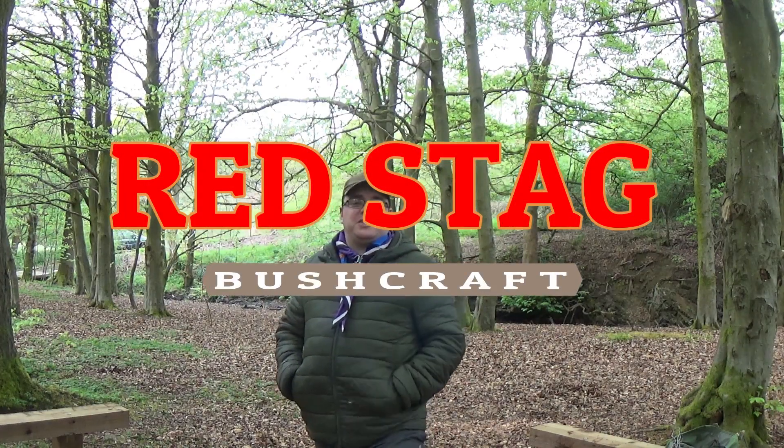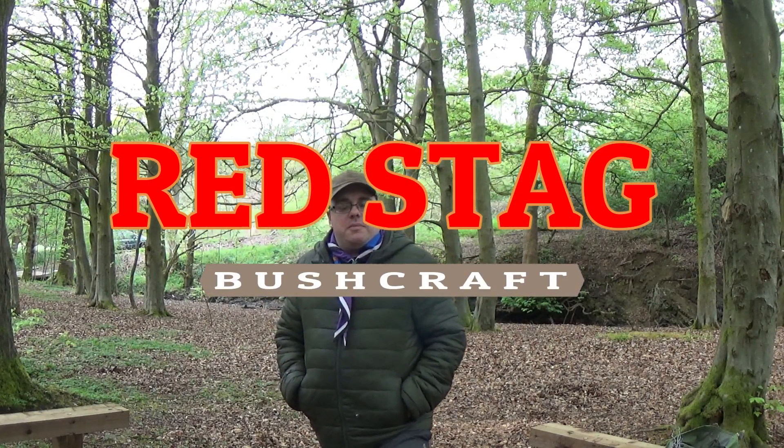Hi folks and welcome back to Red Slag. Just out of the day, waiting on the scouts coming in because I'm going to be doing tarp set ups with the scouts. But while I'm here I thought I'd do a tarp set up with new folk, so I'm going to be doing the A-frame with the DD-3B3.